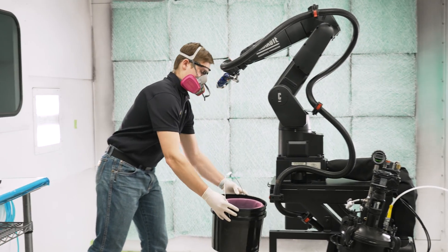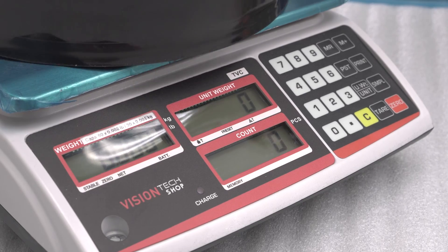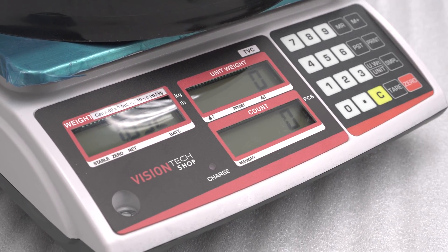Following completion of the purge, remove the bucket and zero the weight on a scale. Make sure the units are in grams.